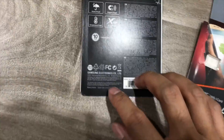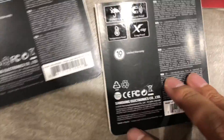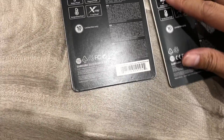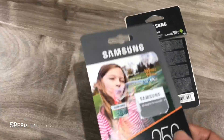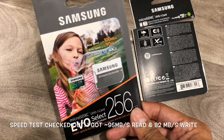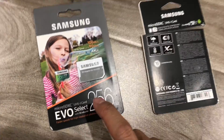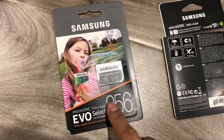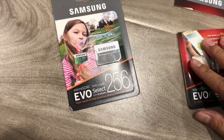And it's made in Korea, which is a good sign because Samsung is a Korean company. So I just want to point that out. I'm going to open it and do a speed test too. But overall, it looks pretty good. And for peace of mind, I got it directly from Amazon, not a third party. So if you want to return it, you can always do that.